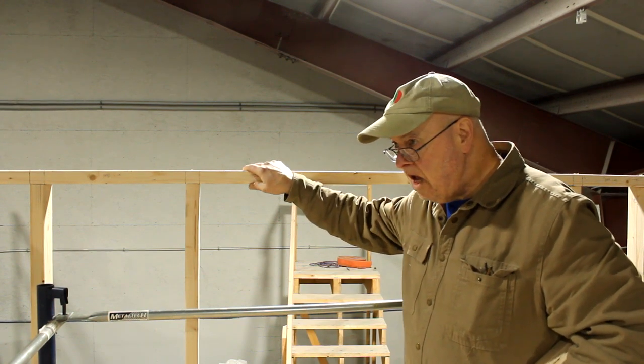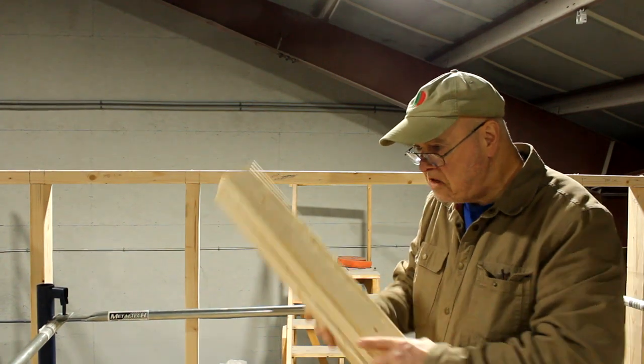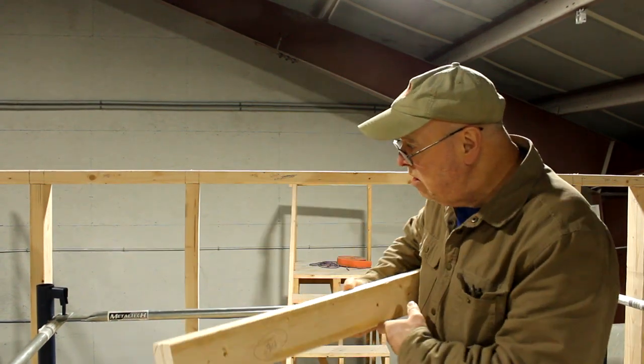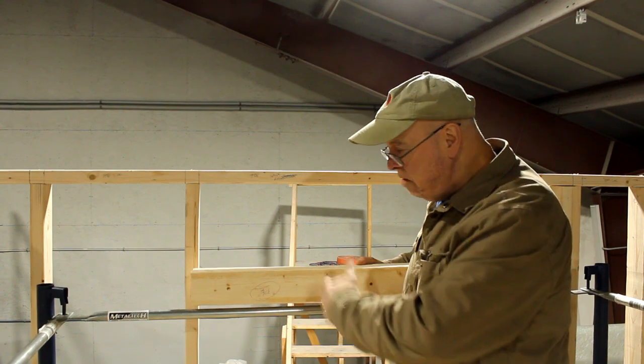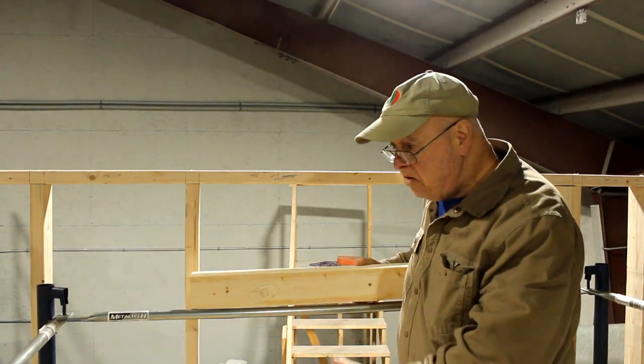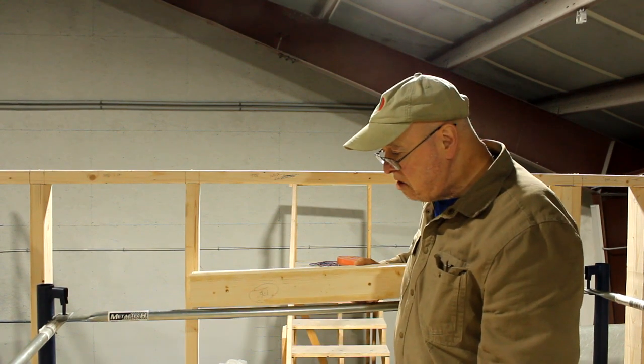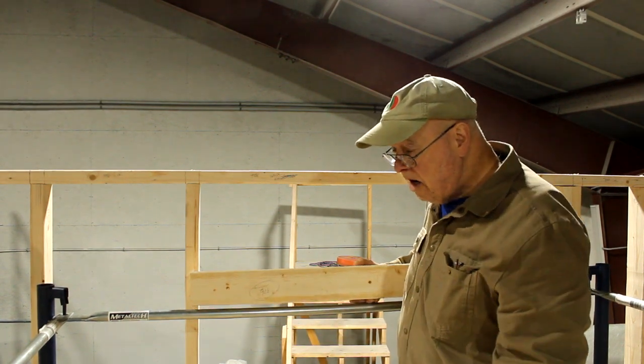I'm working on the upper window framing. If you saw in a previous video, I built basically a skeleton wall — just had a big open gap in it because there are two windows kind of up and down, upper one and lower one, but they overlap, and so I couldn't put a lot of framing in there. I have to piecemeal it.